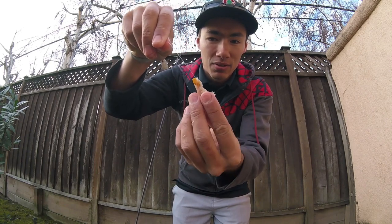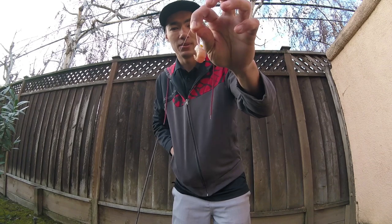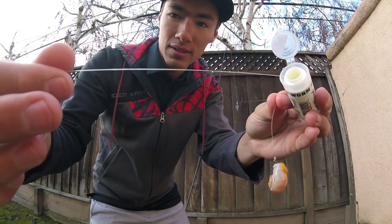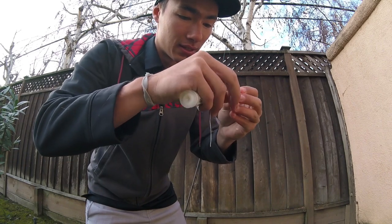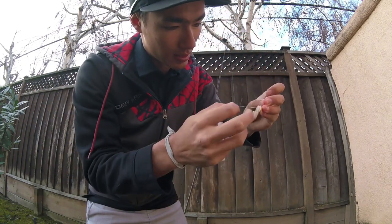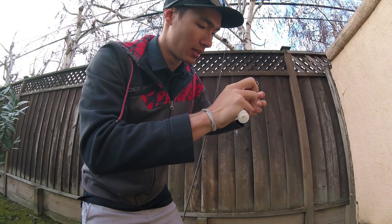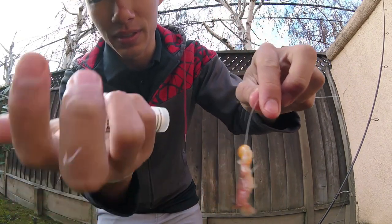One problem that a lot of people have with these ghost shrimp is they're not very firm, so they fall off the hook pretty easily. To deal with that, I have this magic thread, they call it — it's really just some elastic thread. I'll leave it linked in the description below if you want to get your own. What that's going to do is hold the ghost shrimp on a lot better. So we thread it on, then wrap it a couple of times with this elastic thread, cinch it down, rip it off. There you go.